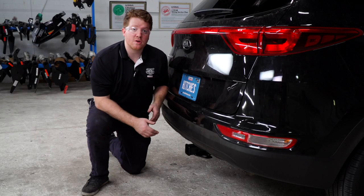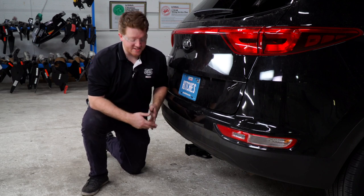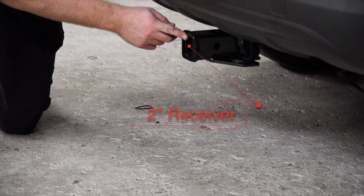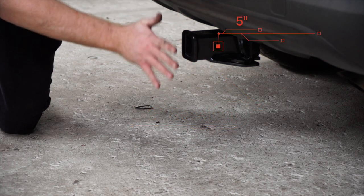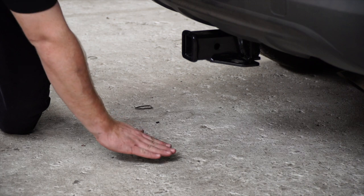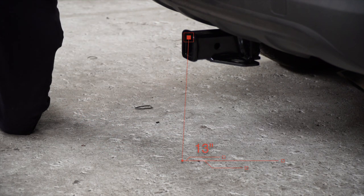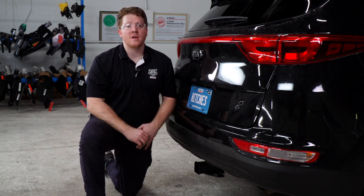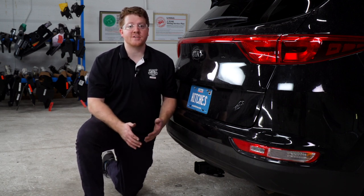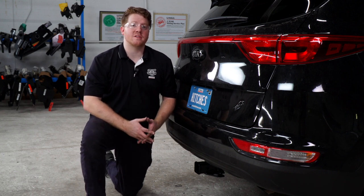Now that we have the hitch installed, we pulled it down onto level ground to show you some measurements for your hitch accessories. This is a two inch receiver. From the pinhole to the edge of the bumper is five inches, and from the ground to the top of the inside of the receiver is 13 inches. That wraps up our install. Thank you for watching our video. If you have any questions or need more information, you can visit your closest U-Haul Hitch Center or visit us online at U-HaulHitches.com.